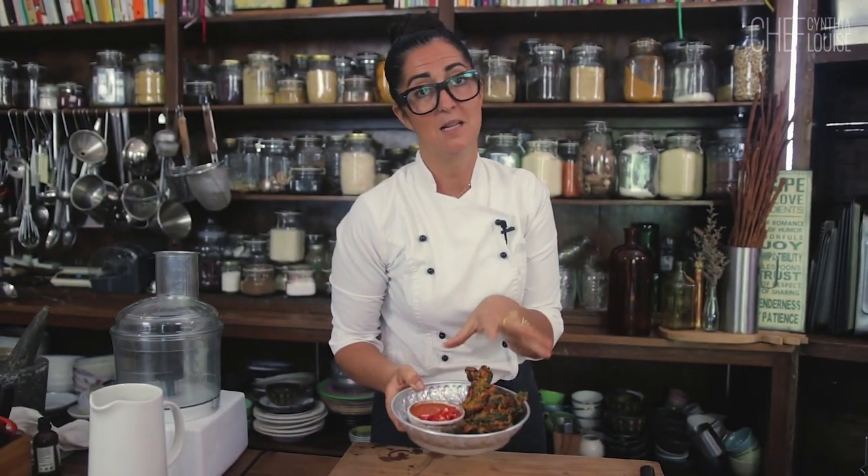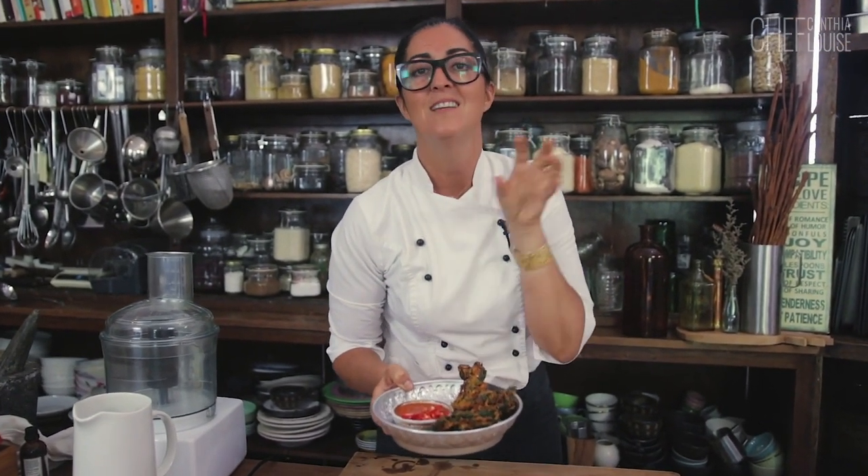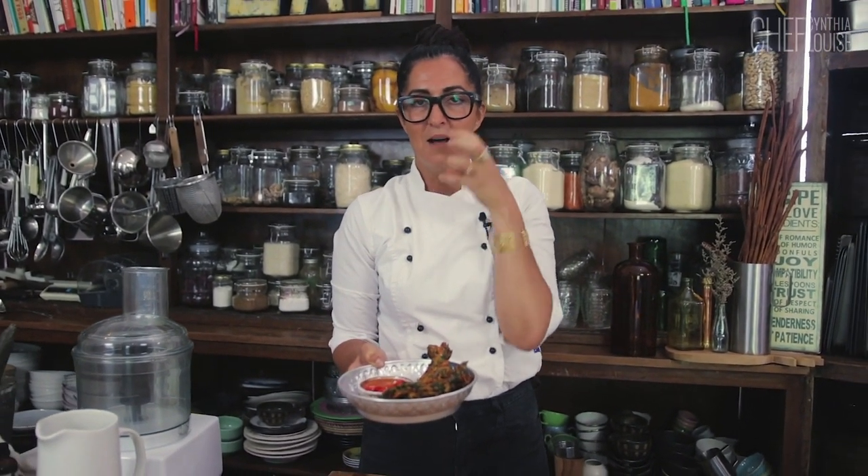You're going to love these. I'm going to show you how to make them. They're simple. It's fried food. Yes. Once in a while is okay. This is delicious. I can't wait to eat them. Here we go.